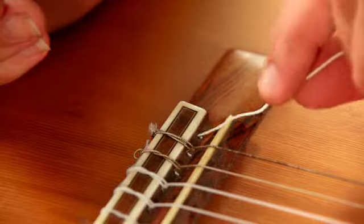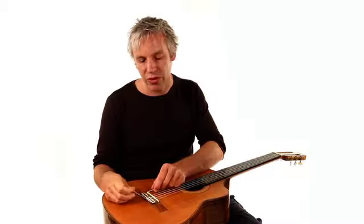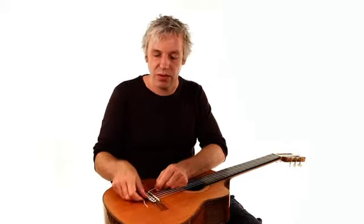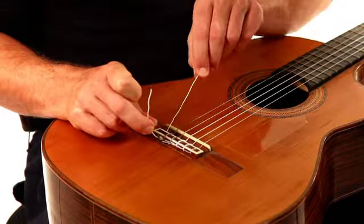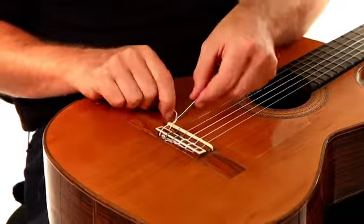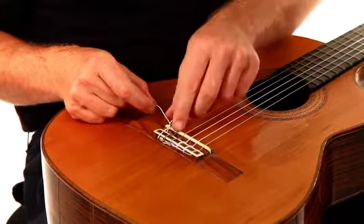We're going to thread the string through this little hole here on the bridge and pull it through. Once it's through, we're going to tie a special knot. If you're a sailor you will already know it — it's called the timber hitch. We're taking the end of the string around part of the string that's going to be connected to the guitar.